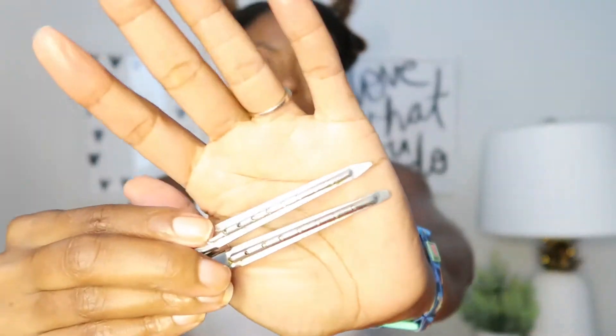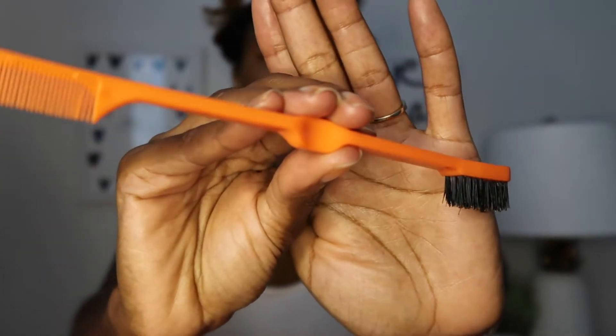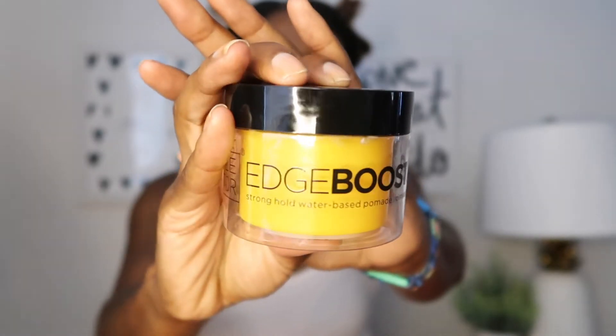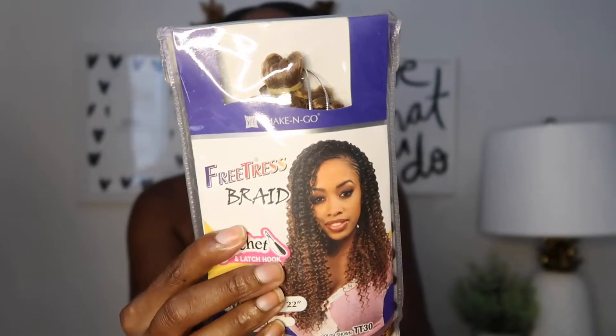I start off with freshly washed hair and I am sectioning it off into three parts — two in the front and one bigger part in the back. Tools you need for this style are hair clips, a little brush to smooth down those baby hairs, a rat tail comb, and edge control. I like this Edge Booster by Style Factor.